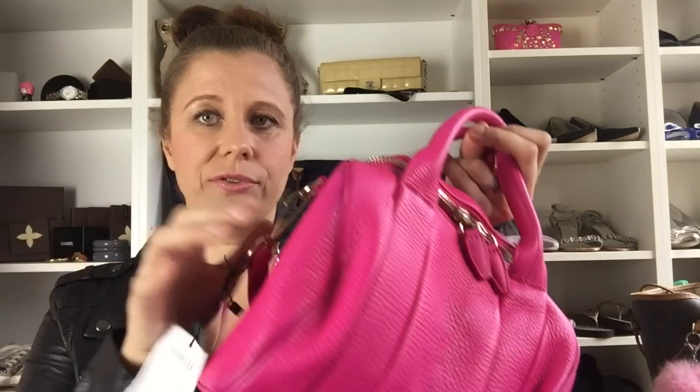It's the Rocky in the flamingo color and it has gold-tone hardware. Here is the tag — you can't remove it if you want to return it. It's even more beautiful in real life.